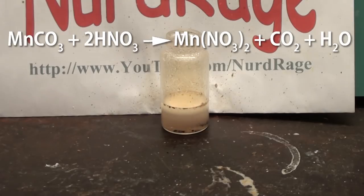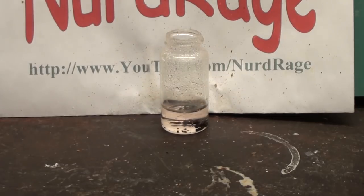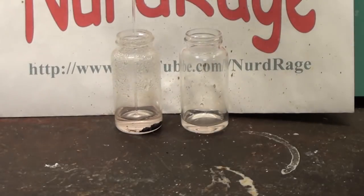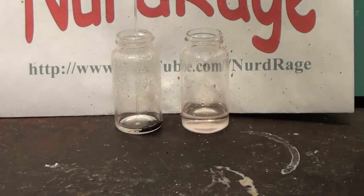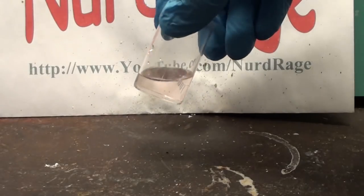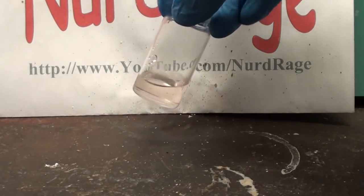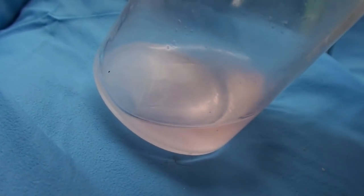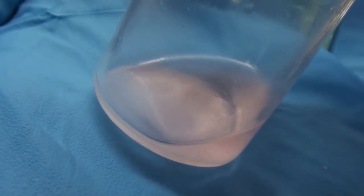The nitric acid will neutralize the manganese carbonate and produce manganese nitrate and carbon dioxide. After all the nitric acid is added, wait until the bubbling stops. Now pipette the liquid to another container away from the excess manganese dioxide. This solution of manganese nitrate can be used directly, but I recommend evaporating it until you produce a saturated solution for best results. You can tell when it starts to precipitate pink or white powder or crystals of manganese nitrate.